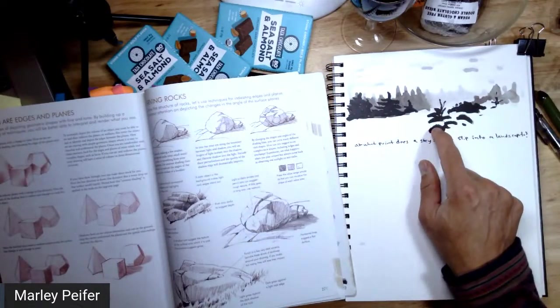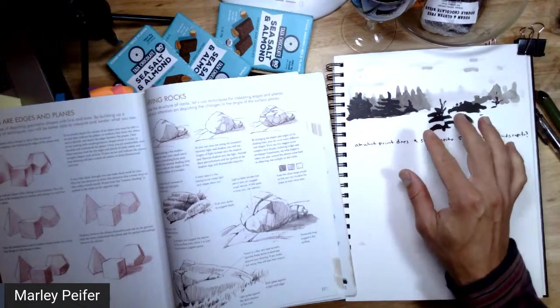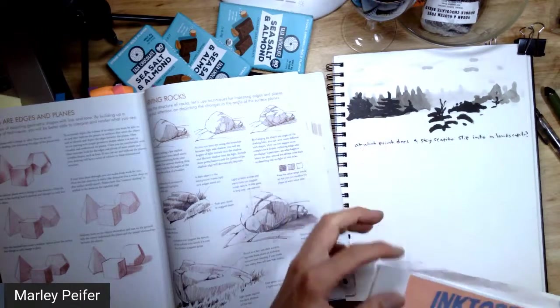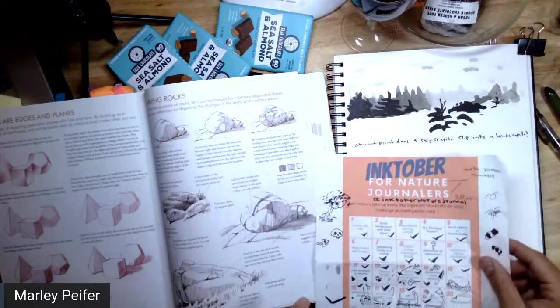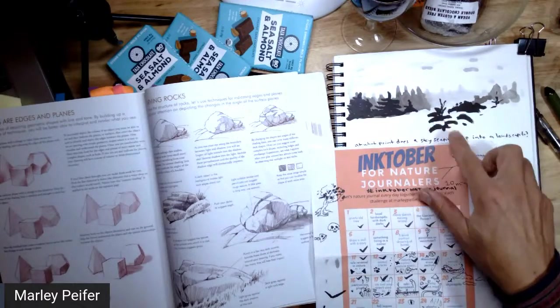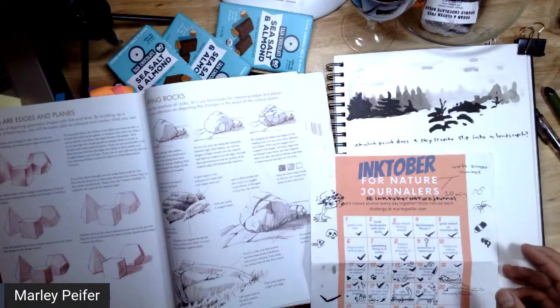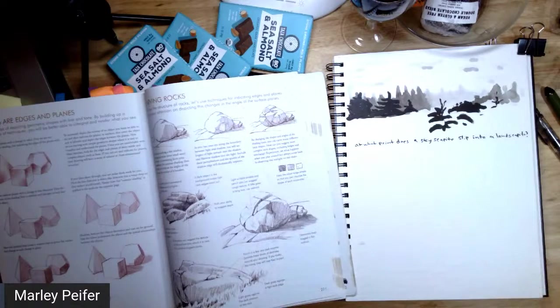This was my Inktober sketch that I barely fit in right before the show. I knew I had to do it before the show because it's going to be too dark to do a skyscrapito afterwards. Actually, wait — I could do a nighttime skyscrapito! Anyway, I squeezed that in.